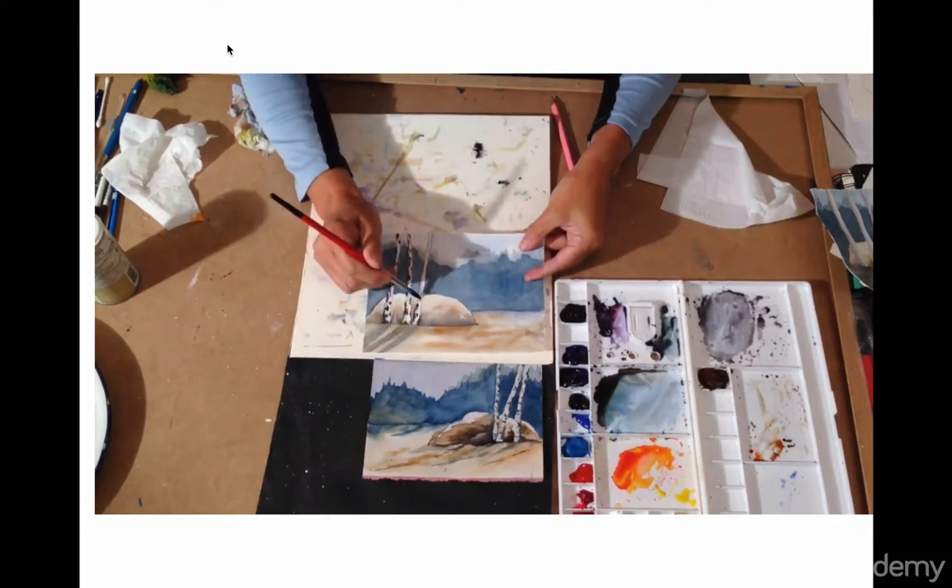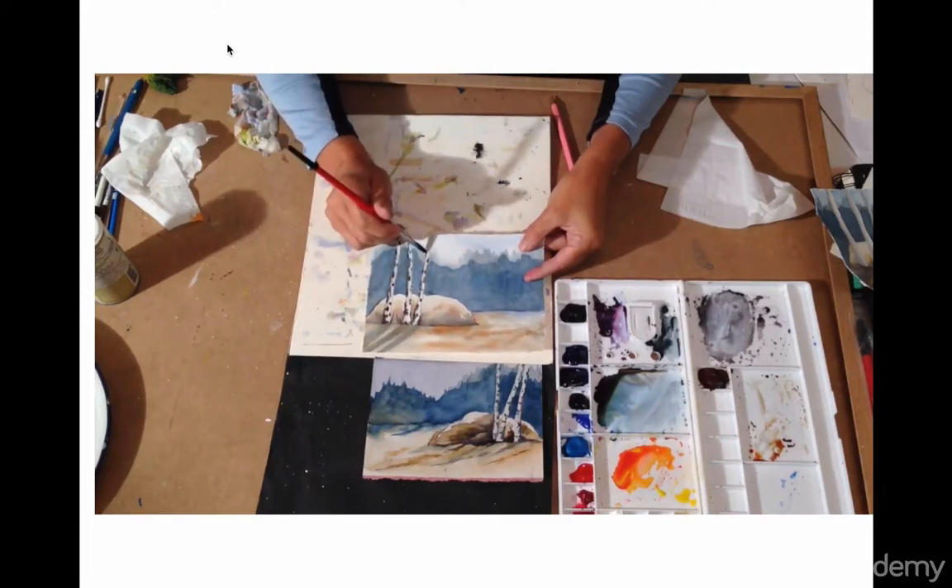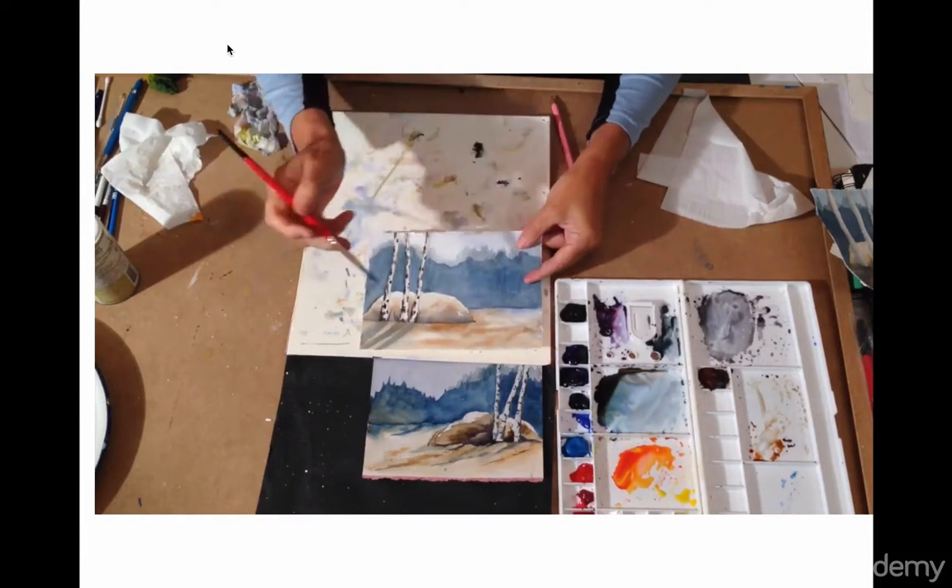If there are any words you are to remember when you're doing this, those are the words to remember. When they're irregular and different sizes, they look more natural. So we're almost done — getting up there and creating a larger one and then small ones. And that's it for this step.